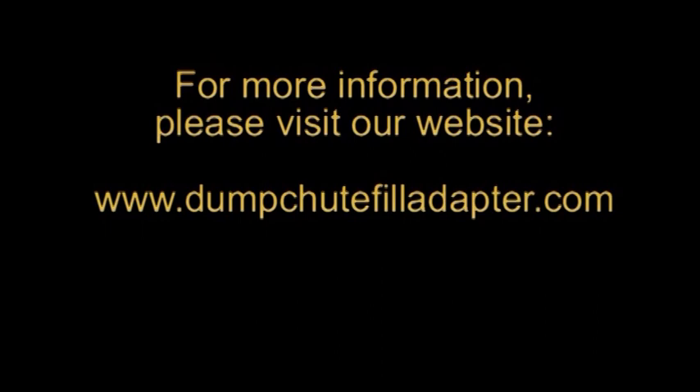Remember, this adapter is made by a firefighter and tested by firefighters for firefighters. Please visit our website for more information.